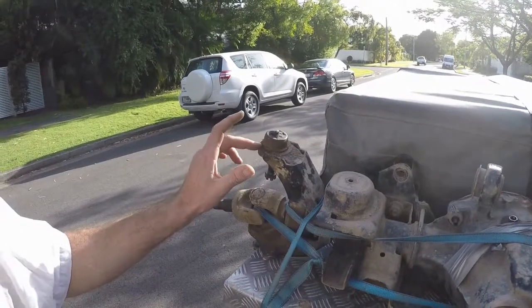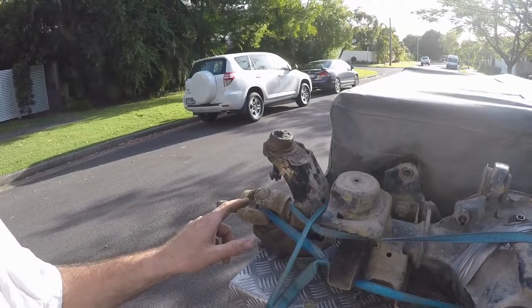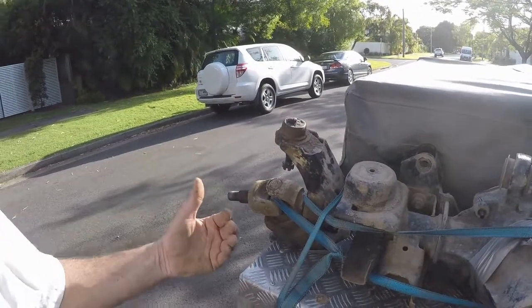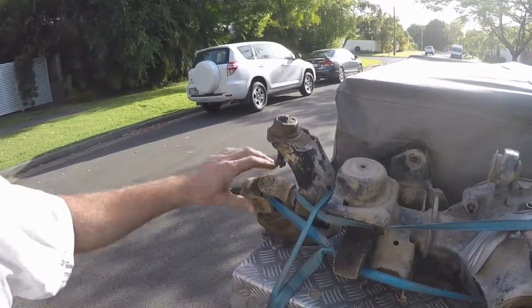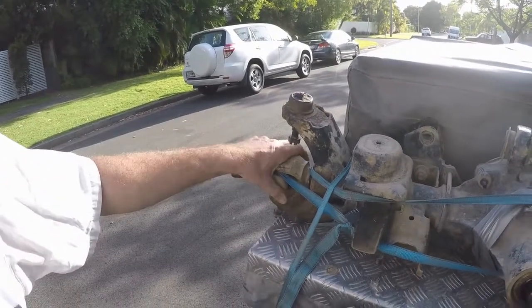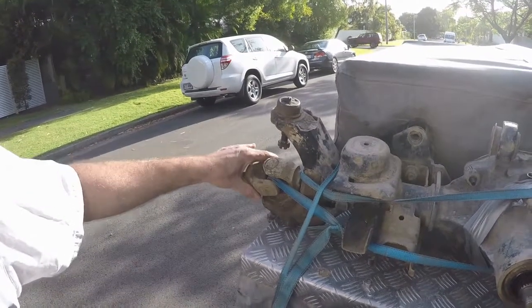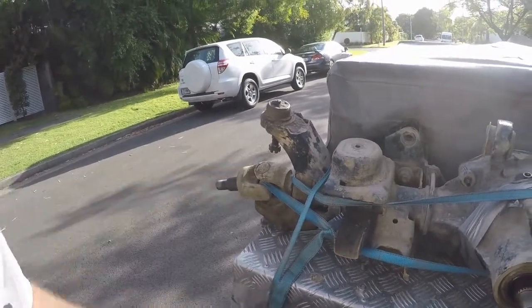The second issue that I haven't experienced, but other people have, is just the size of the axles. The Dana 44 gives a much bigger axle and universal joint assembly — the ears are much bigger and much stronger.